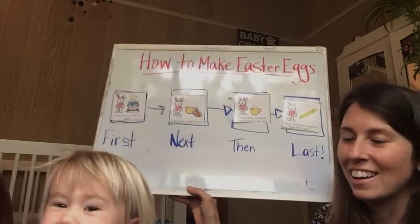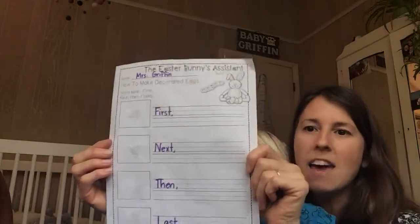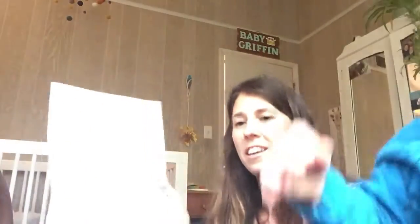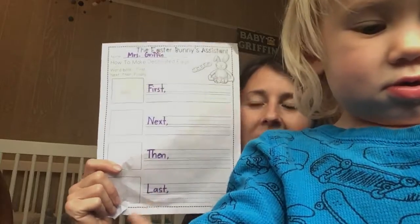And what did he do last? That's right — the last thing he did was decorate the egg with a crayon. Okay, so now what I want you to do: there's an activity under the 'I want you to do this' link, and you're going to make your own flow map. You'll find this piece of paper and I want you to think about what happened first, what happened next, then, and last. Then I'll post a picture of how you can make your own Easter eggs when you're done.